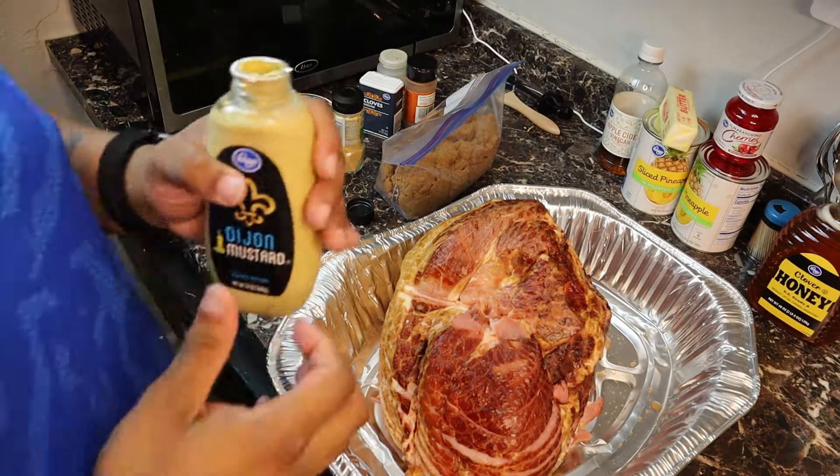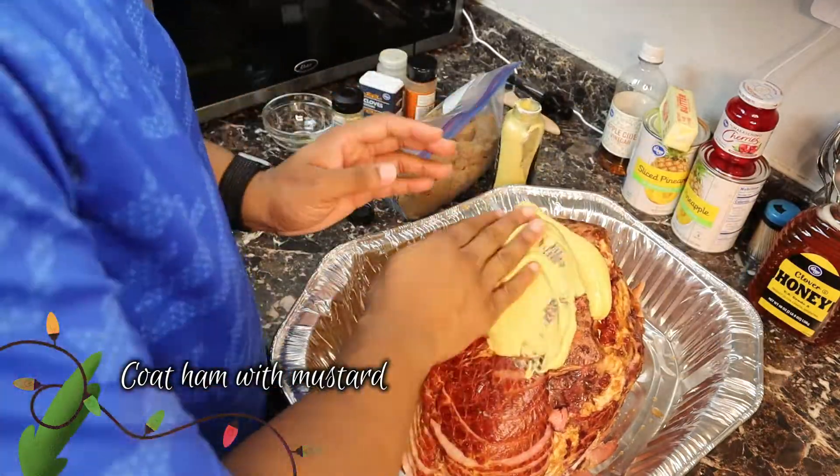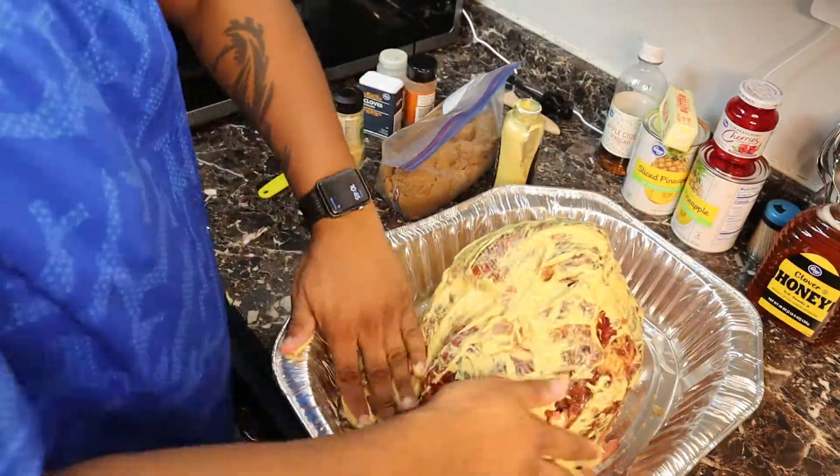The first step in making this ham is to coat the ham in mustard. You can use any mustard of your choosing — I'm going with Dijon mustard. Just make sure you coat it really good.